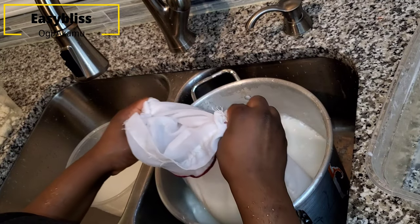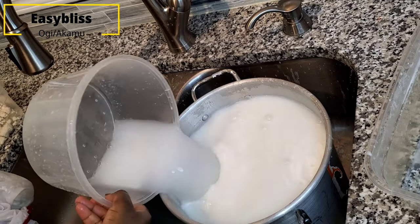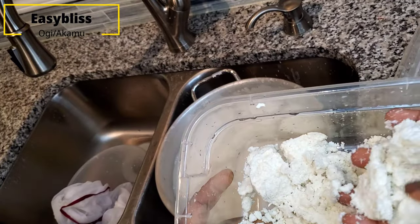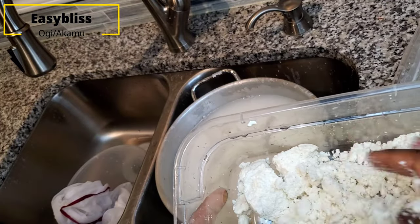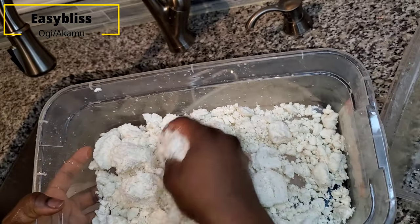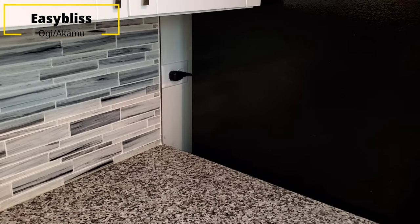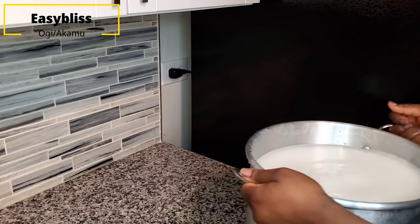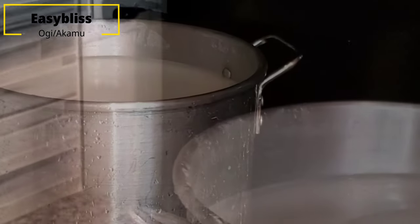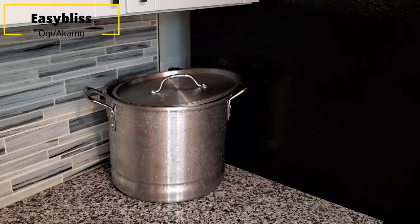When you're done, pour the content from the second container into the first if there is still space. If there's no space, just leave the second container as is. Slightly cover both containers. In this video I'm combining them into one because there's enough space. This is just to let everything settle. I left it overnight for six to eight hours.